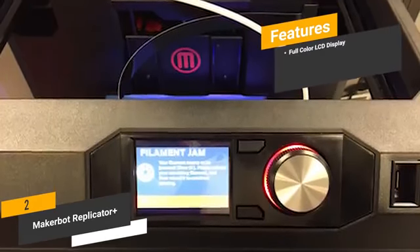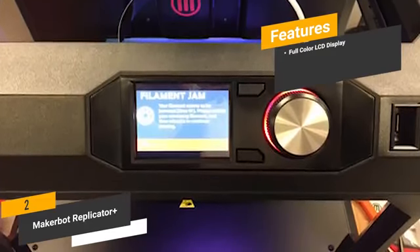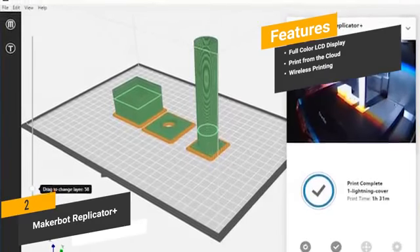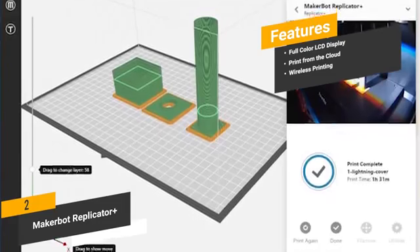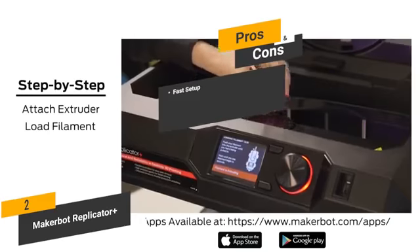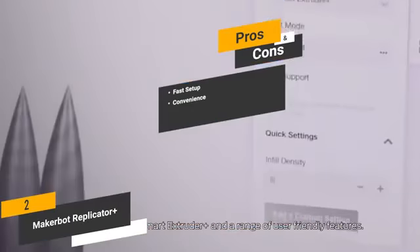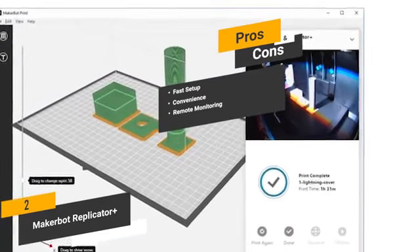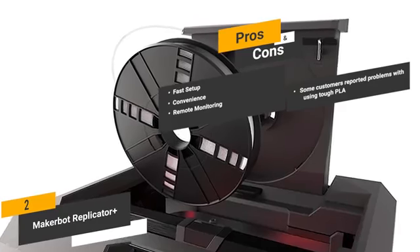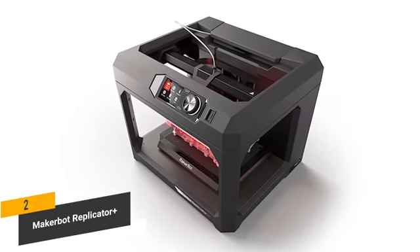The features include a full-color LCD display that gives detailed information on the settings chosen for each print, the ability to print from the cloud for additional convenience, and wireless printing via built-in Wi-Fi with no annoying or tangled cables. The pros are: fast setup — it only takes a few minutes to set up and get started; convenience — you can create prints from files stored in the cloud within seconds; and remote monitoring — the built-in camera allows you to monitor the progress of your prints remotely from anywhere. For the cons, some customers have reported problems with using tough PLA. The advanced overall design of this printer makes it a great investment for those interested in 3D printing.